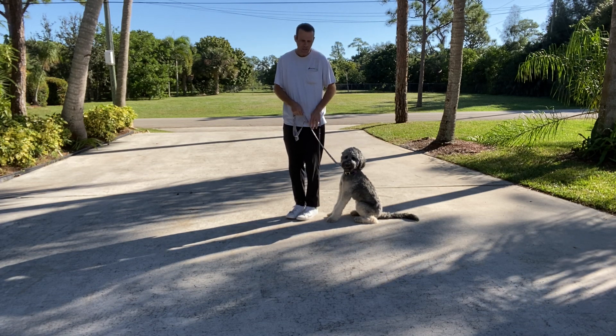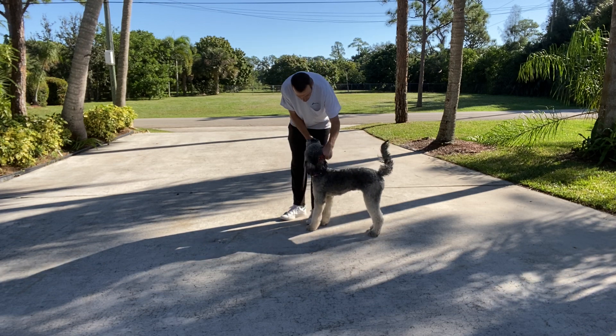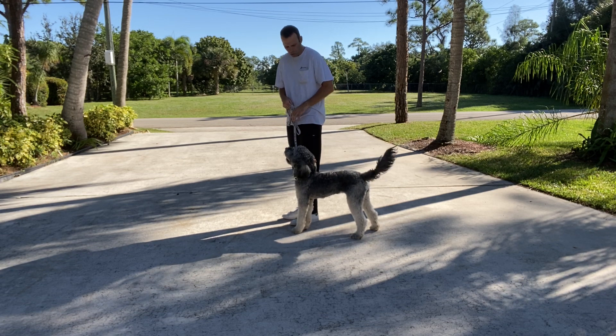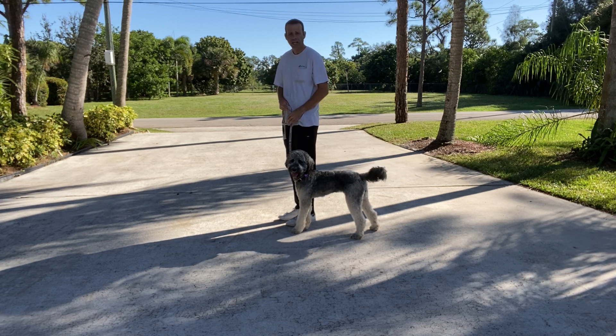If she gets ahead she'll get a little correction; if she gets behind she'll get a little correction too. Corrections aren't long pulls — we're not going to be pulling on her, just a correction and then down. We want to walk with what's called a loose leash. If we walk with it tight with our hands up, it's going to cause her to pull against it.